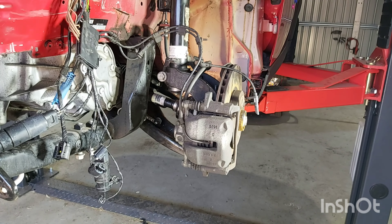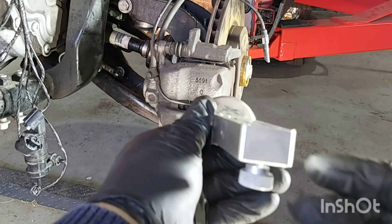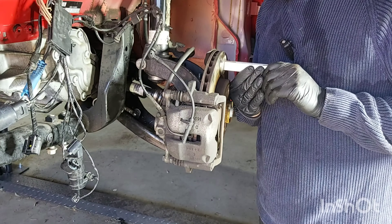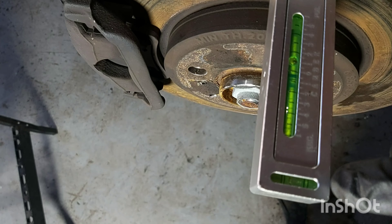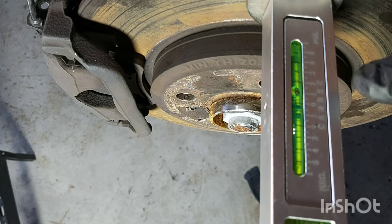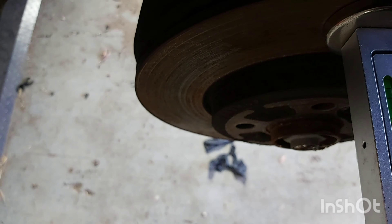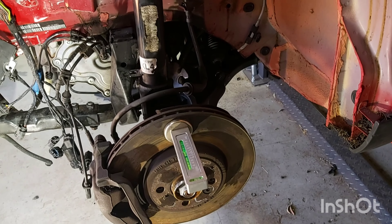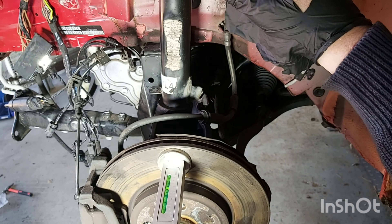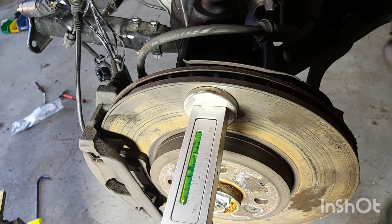I'll check the camber now using the camber tool — make sure the bubble's in the centre when it's on the hub. We're checking for positive camber. The undamaged side is between 1 and 1.5, and on the previously damaged side it's between 1 and 2. Now that I've replaced the suspension strut, I've proven it was only the suspension strut causing the negative camber we previously had — I'm really happy with that.